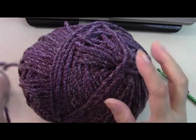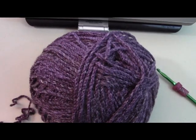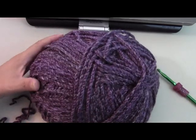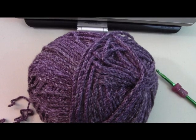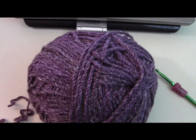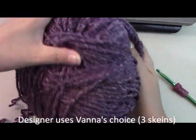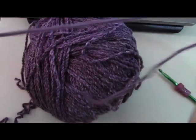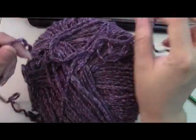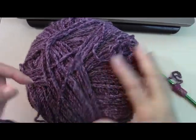Hello everyone. To begin our cowl pattern — this is not my pattern, this is done by Liz. I will put the link for her blog and her Ravelry page; she also sells these on Ravelry but she put the free pattern on her blog. She has a lot of really pretty things on there. I just really liked this cowl and I'm going to be making it as a Christmas gift, so I'm using this fancier marble chunky yarn. She used Vanna's Choice, which is a great choice because it's so nice and soft. I had bought this yarn a while back and didn't know what I was going to use it for — now I know.